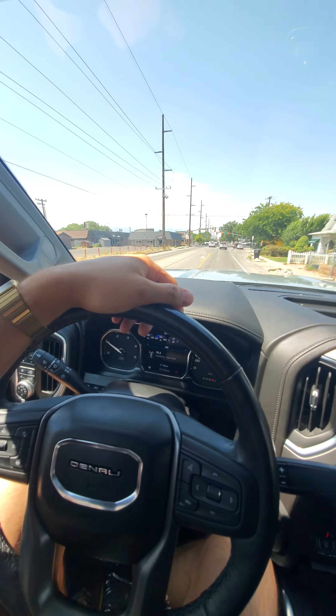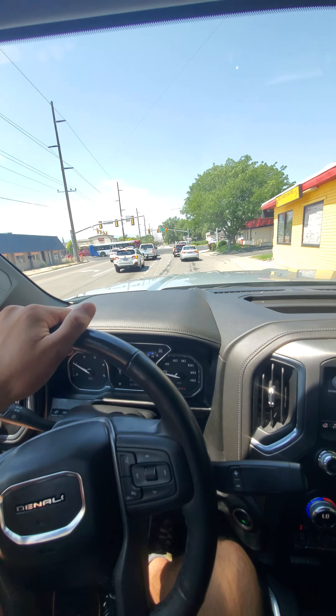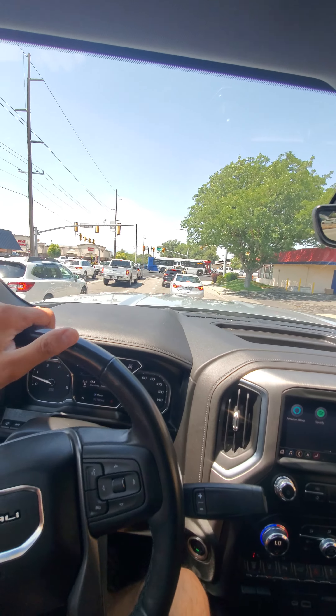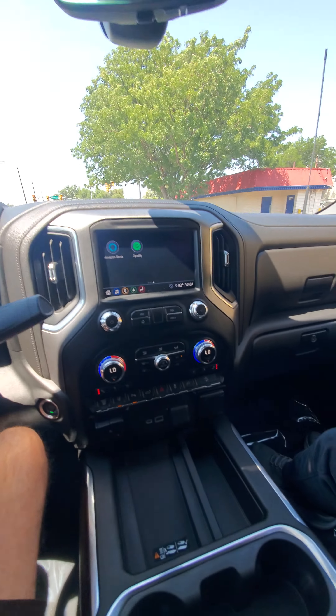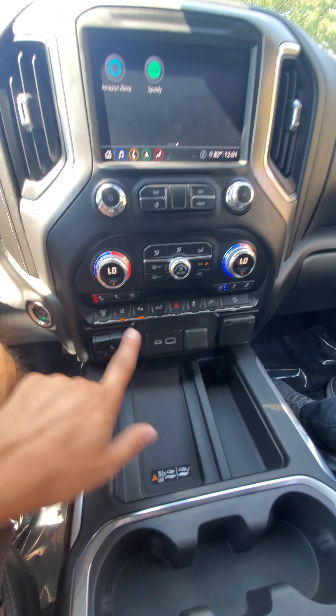The freeway will be up here on the right. Heated seats are pretty hot — I'm already going to warm. The heated seats are definitely working good, so we're going to turn those off and turn back on the cool seats.